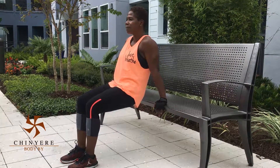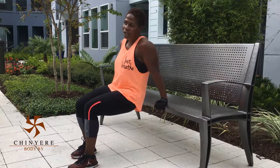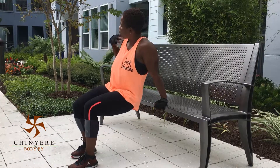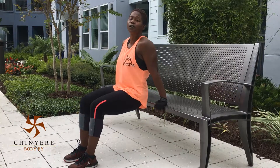Down, up, down, up. And you're going to feel it work all the way there — your triceps, your deltoids, and everywhere as you come down. So this is a great workout for you to work your arms and your shoulders.